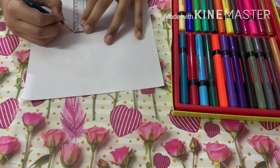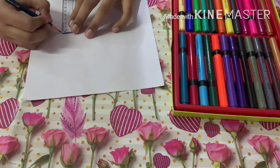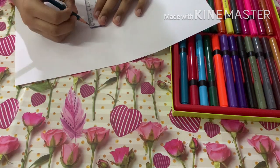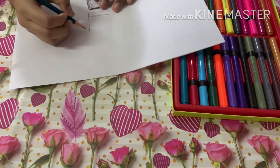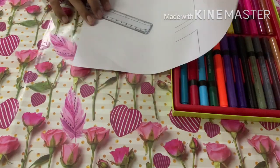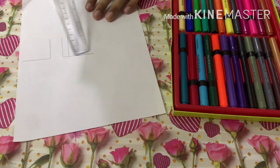From here it will be 4 centimeters, and 4 centimeters from here as well. From the second line we've put, bring a line out measuring 5 centimeters on one side, and 4.5 centimeters on the other side. Now when we put it in 3D, they both appear equal — but we know they're not. That's what creates the optical illusion.